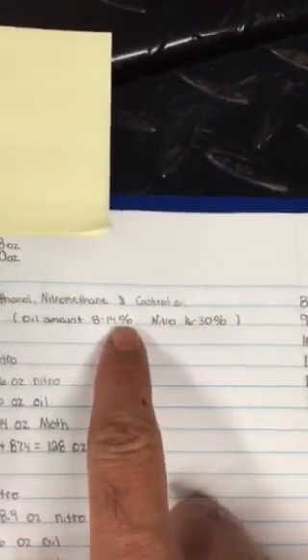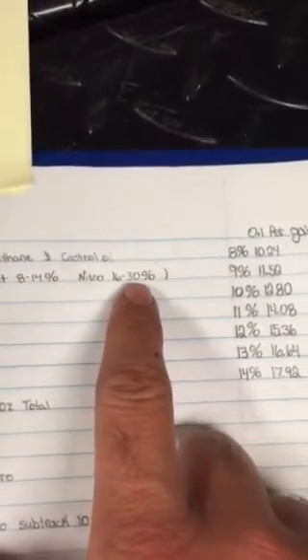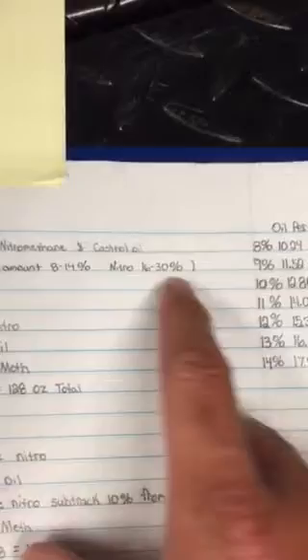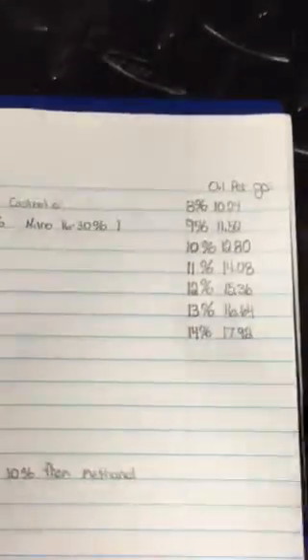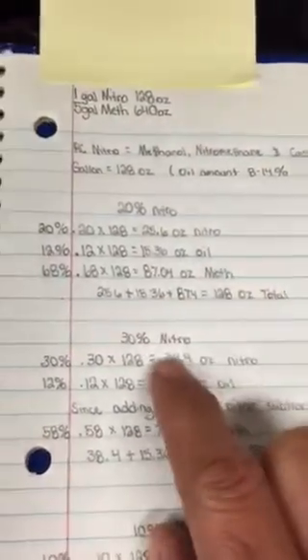Looking at this piece of paper, most manufacturers mix between 8% and 14% oil in all their fuels, and they run either 16% to 30% nitro. I've even seen 100% nitro, but that's mostly for planes and helicopters. So you can see anywhere between 8% and 14% oil — this is the actual amount of oil that would go per gallon.